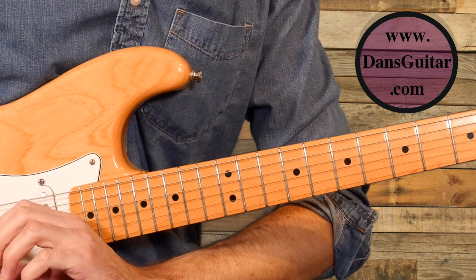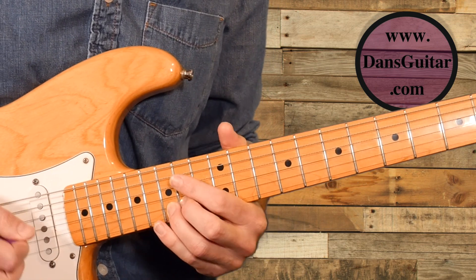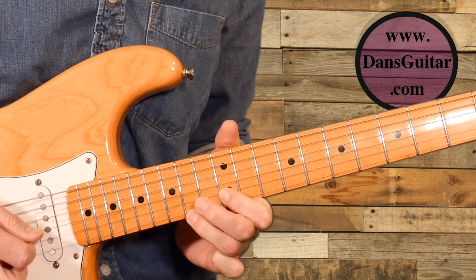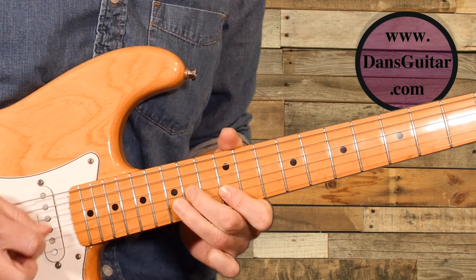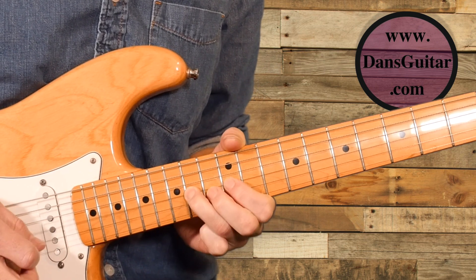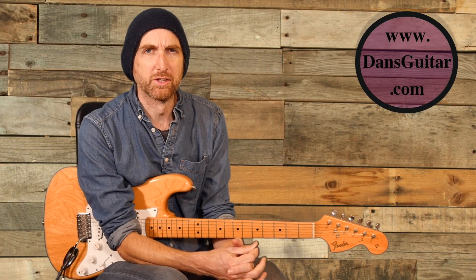I'll play it for you slow right now, and this is how it goes. Three, and four, and... That's the end of Lick Friday 216.